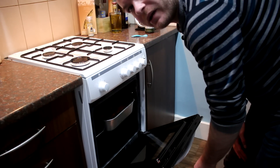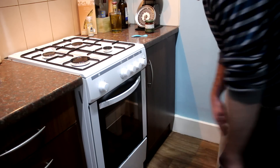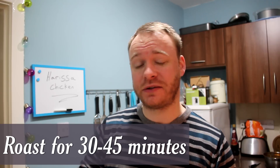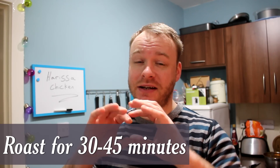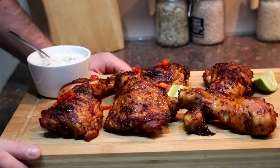Cook those in the oven for about 30 to 45 minutes until the skin is nice and crispy on top and the chicken is cooked all the way through.